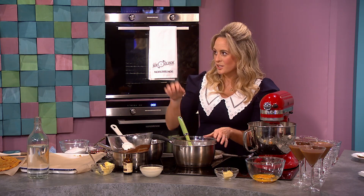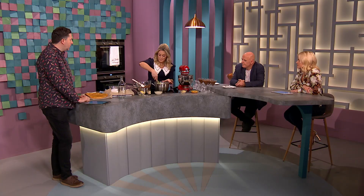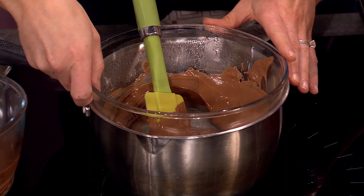If you go 70–80%, you're going a little bit bitter, so the whole family might not enjoy that, but it is more decadent, more rich. So I have melted my 300 grams of chocolate.